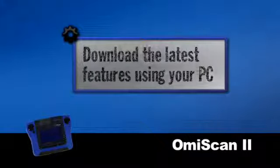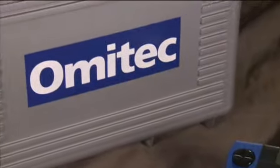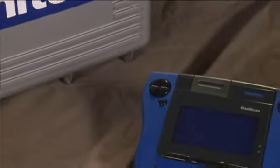Download the latest features using your PC, keeping you up to date with a minimum of investment. The OMI Scan 2 comes in a rugged, hard storage case and includes the vehicle adapter cable you need for OBD2-equipped European vehicles, plus a comprehensive user's manual.